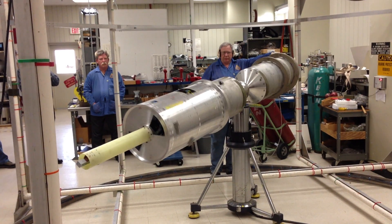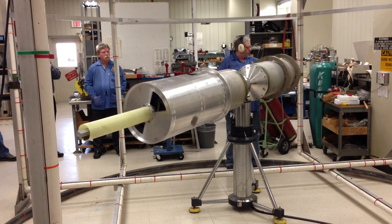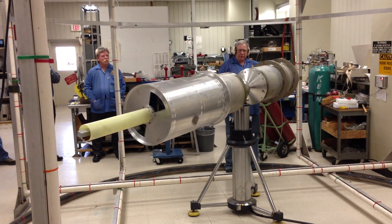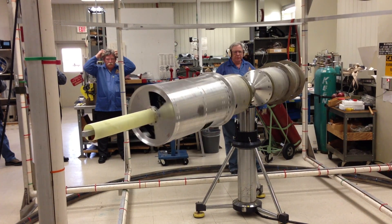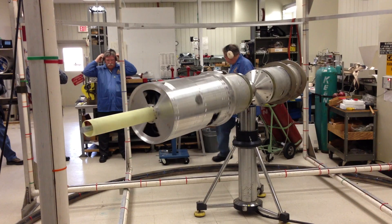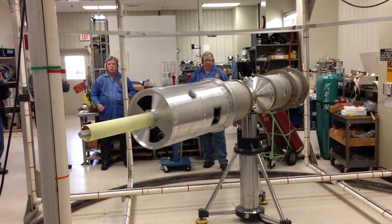We're coming up on gas in about 20 seconds. Coming up on gas in 5 seconds. Gas.